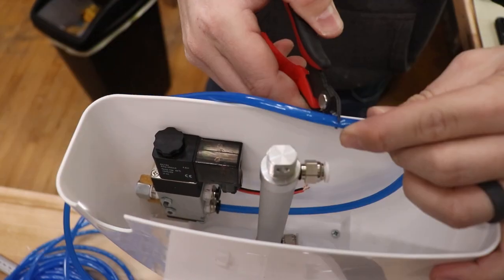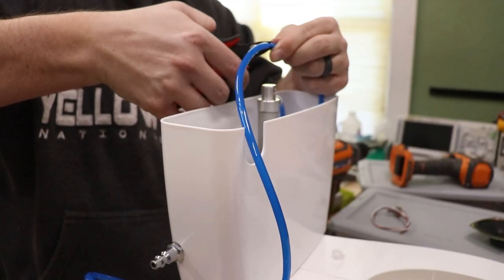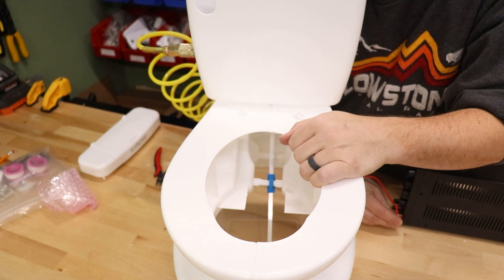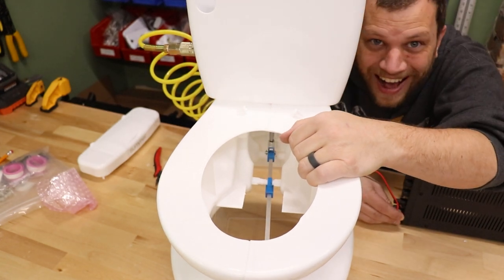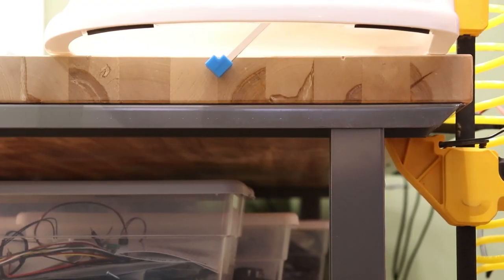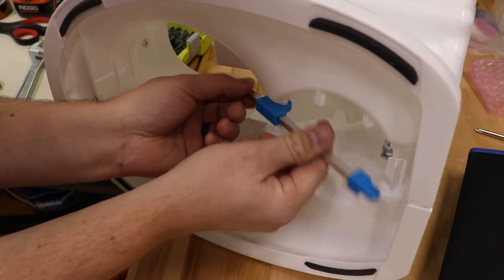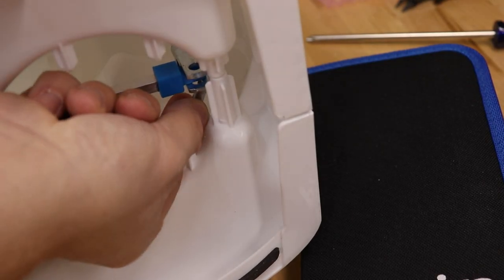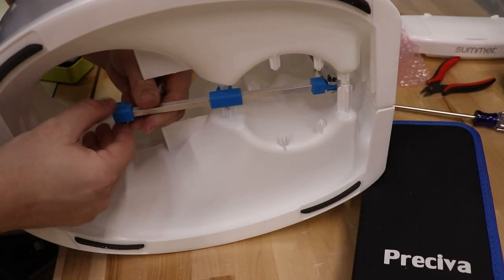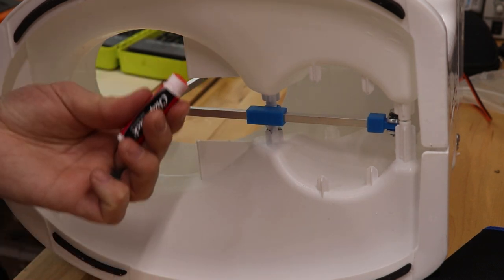Next I connected the cylinder to the solenoid valve using some blue tubing. With all of these components in place, I was able to test the pneumatic cylinder and solenoid valve. That linkage was too long, so I just cut it short so that it wouldn't protrude out the bottom of the toilet. This rod has to actually slip within this bushing here, so in order to lubricate that, I'm using the cherry chapstick.